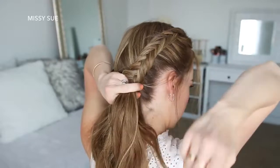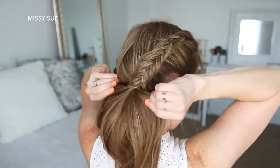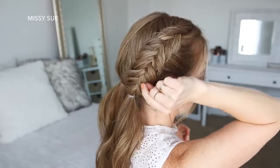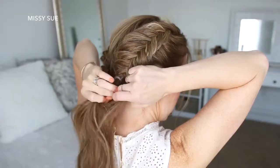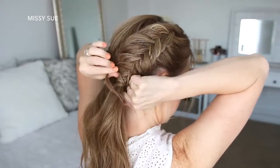Once all of the hair is brought into the braid, I'm just going to tie off the end of the braid with an elastic band. Now I'm going to go back over the braid, pulling on the edges to make the braids wider and more full. Then I'm just going to wrap a small section of hair around each elastic and secure it underneath with a bobby pin.